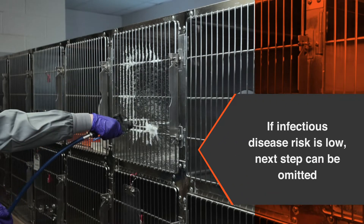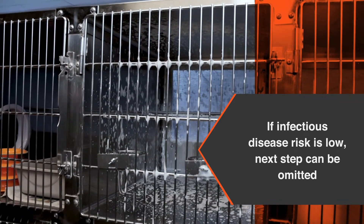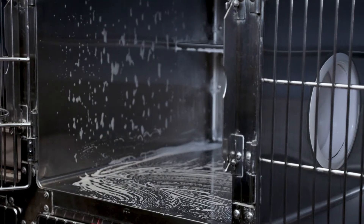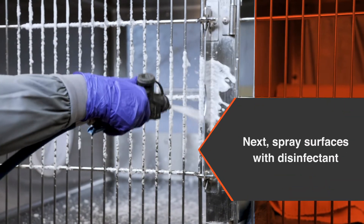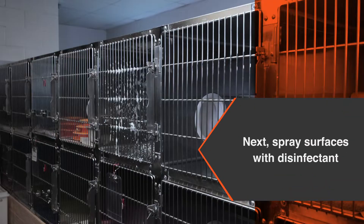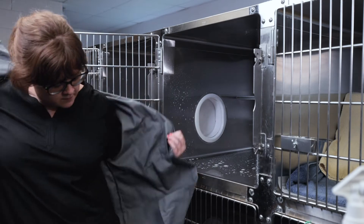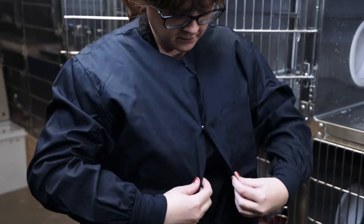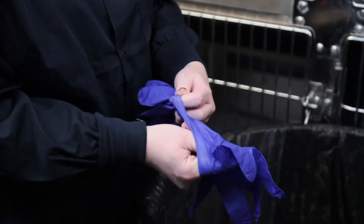When cleaning an occupied but heavily soiled enclosure where infectious disease risk is low, the disinfection step can be omitted. Otherwise, a separate step of disinfectant application is indicated. Spray the entire enclosure with the disinfectant solution using the same pattern used to previously apply detergent. Don't forget to include corners, latches, and hinges. Leave disinfectant in place for the appropriate contact time as indicated on the product label, followed by a thorough rinse with clean water. Replace gloves and outerwear prior to rinsing.